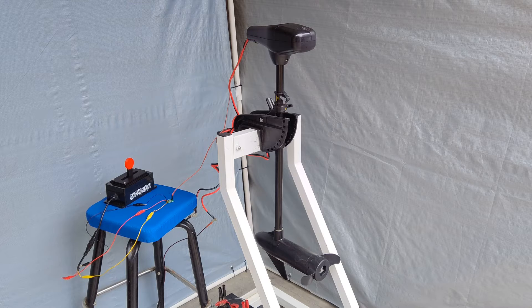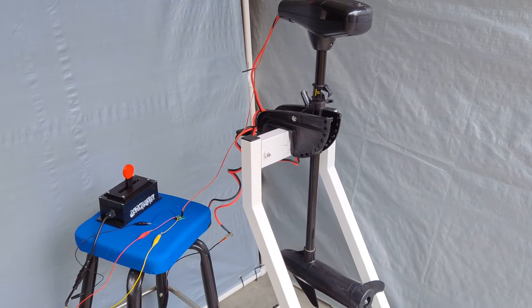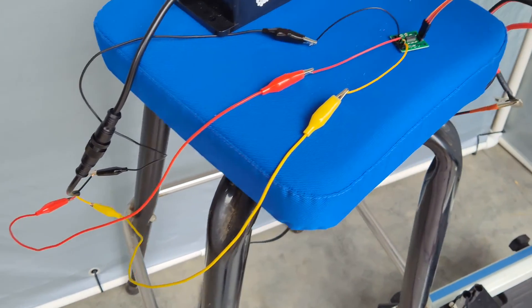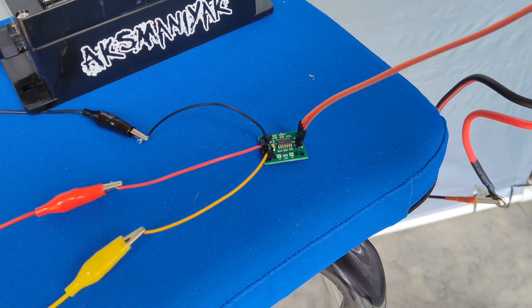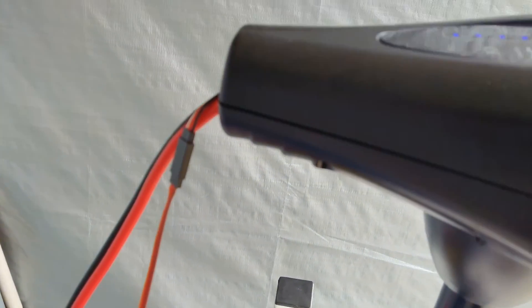This is an overall view of my test setup. I have my previously modified Newport Vessels 36 pound thrust trolling motor that has the Hobby Wing Quick Run 880 ESC mounted in the head unit. To the left of the screen is a previously built speed controller using a 10K center detent pot, which I'm going to be using in this instead of the one supplied with the kit. Right next to the controller is the PC board all connected and ready to be tested. That has three conductors, which are attached to where the output is for the potentiometer on this board, and then the connection going to the servo inside the head unit.